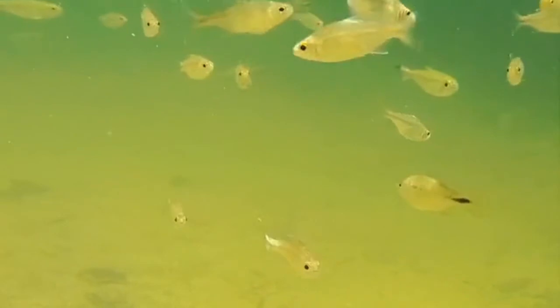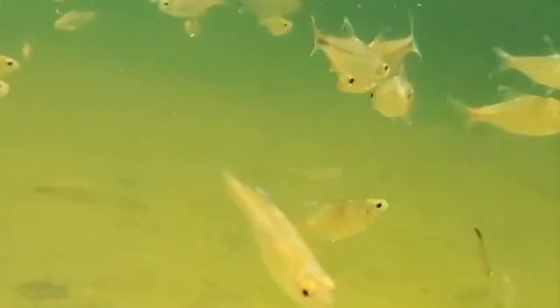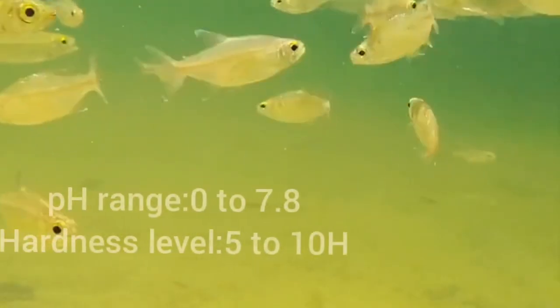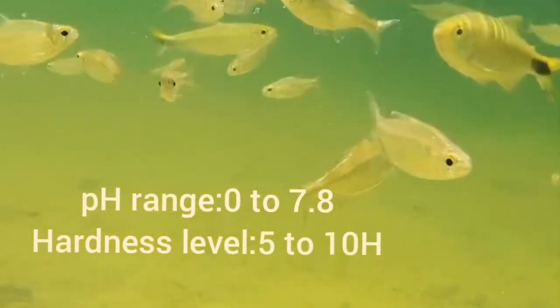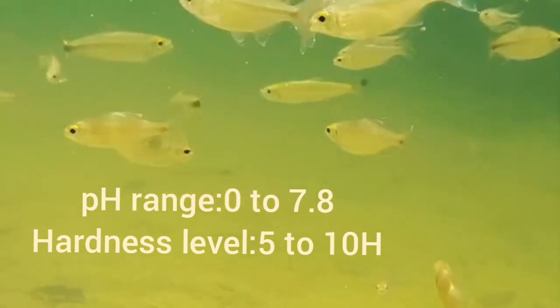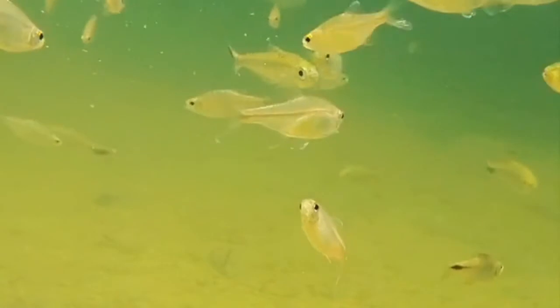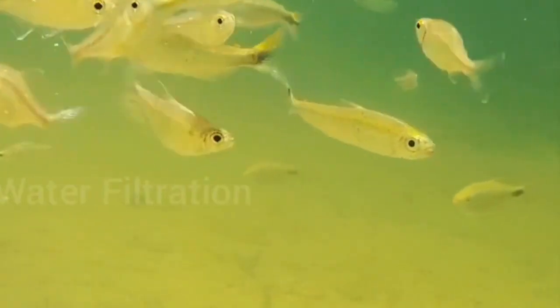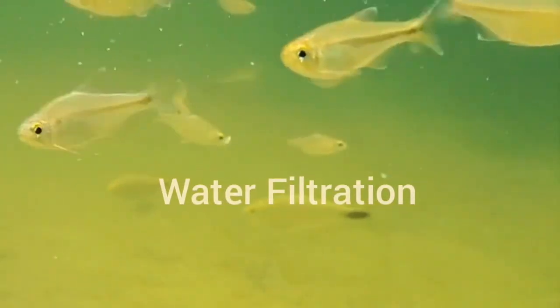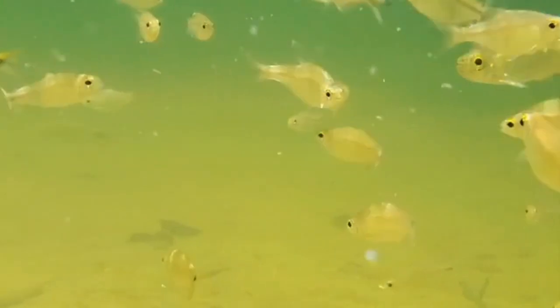Silver tip tetras live in brackish water as well as freshwater, so they can tolerate a wide range of water pH levels. If you maintain the pH level of 6.0 to 7.8, including a hardness of 5 to 10, then silver tip tetra will not find any difficulty. Change the aquarium water once a week to eliminate nitrogen and organic waste in your aquarium.